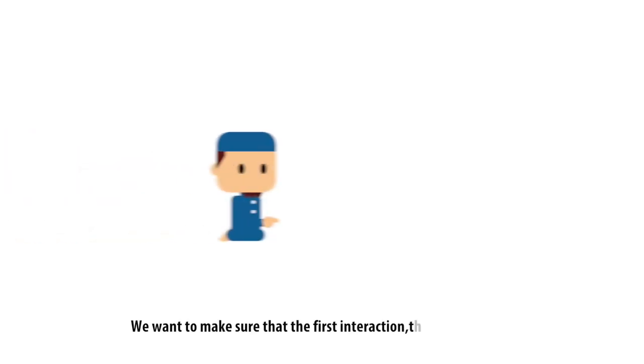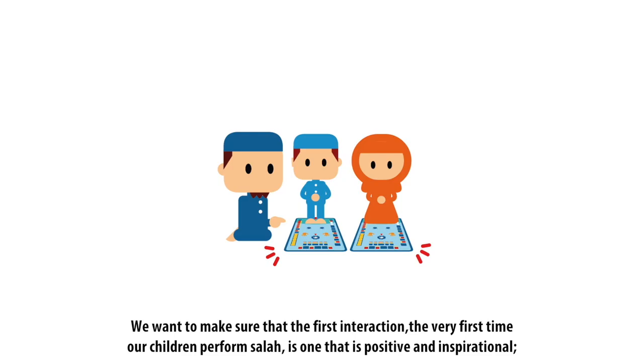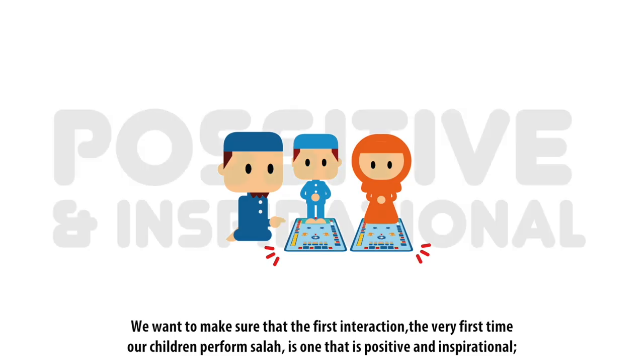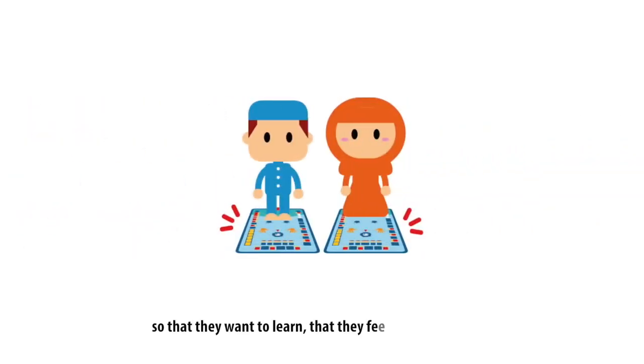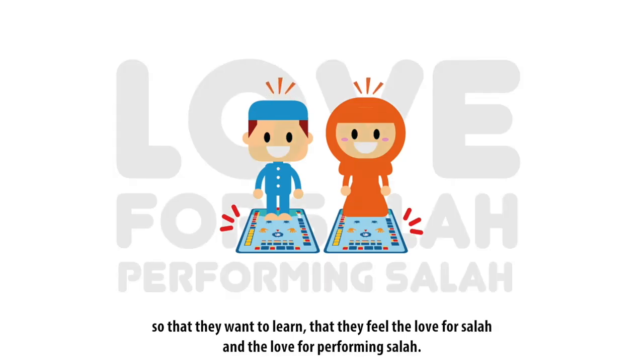We want to make sure that the first interaction — the very first time our children perform Salah — is one that is positive and inspirational, so that they want to learn, that they feel the love for Salah and the love for performing Salah.